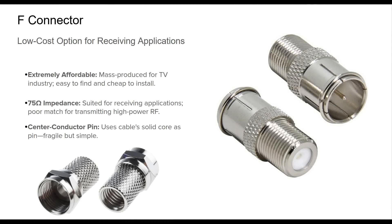The F connector, born in the 1950s and widely adopted in the television industry, is perhaps the most cost-effective coaxial connector in use today. Its widespread deployment in cable and satellite systems has made it popular in consumer electronics and accessible for amateur use. In ham radio, F connectors are often found in VHF and UHF receive-only setups, scanning receivers, and budget antennas. They use the center conductor of the coaxial cable as the connector's pin, simplifying assembly but limiting durability and current handling capacity. Despite their 75-ohm impedance and fragility under power, F connectors can be functional for low-frequency receive-only applications.